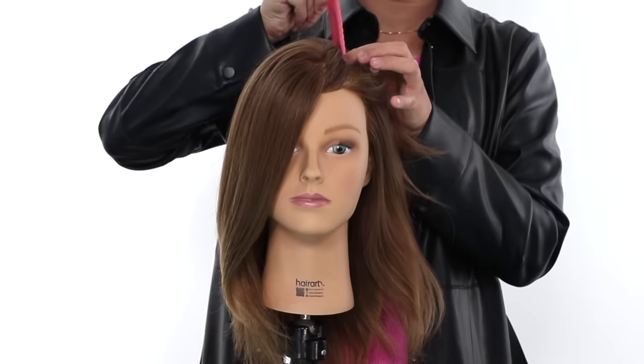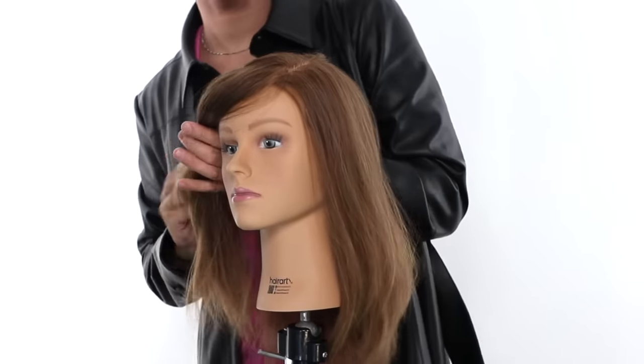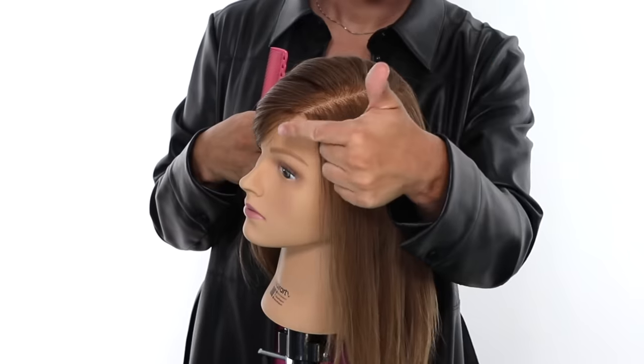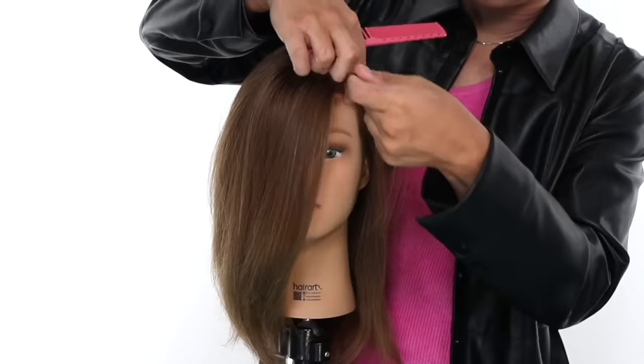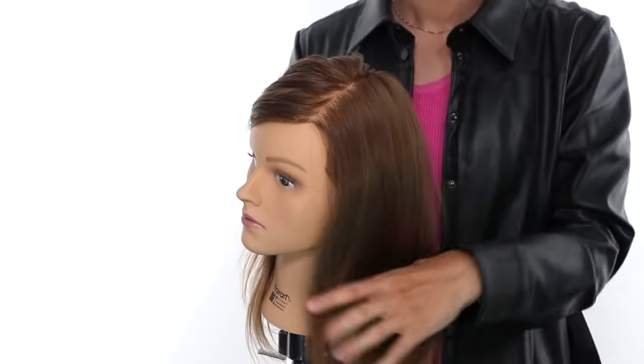Now we have the side part. The side part is a much edgier look in my opinion. It's great for those really sexy blown-out hair moments — I love a good side part when I blow out the hair and push one side behind the ear. With the side part, you have two options: you can go side all the way back, or you can go side to center, which is going to give you more volume and less of that really defined side-parted look.